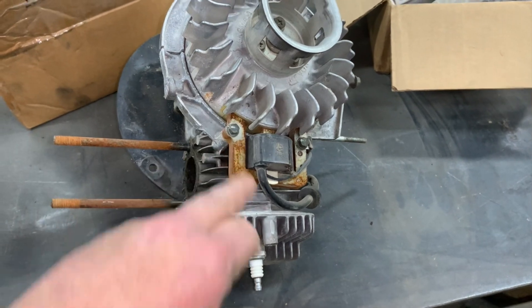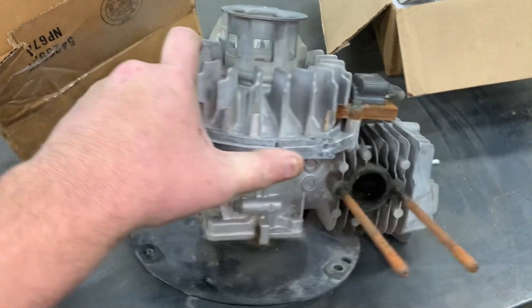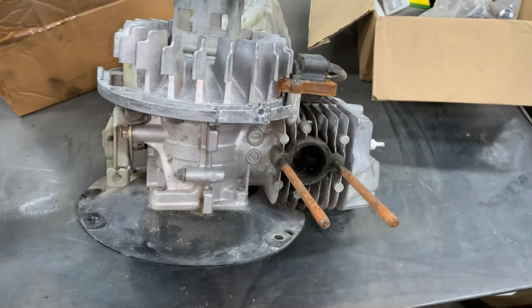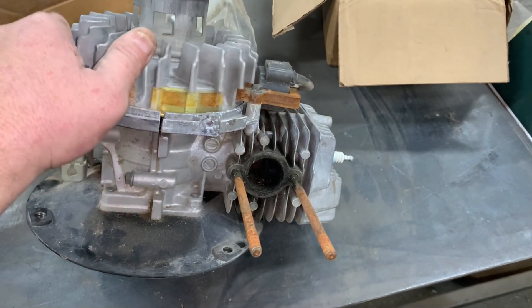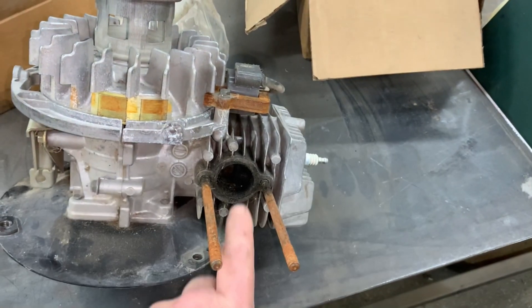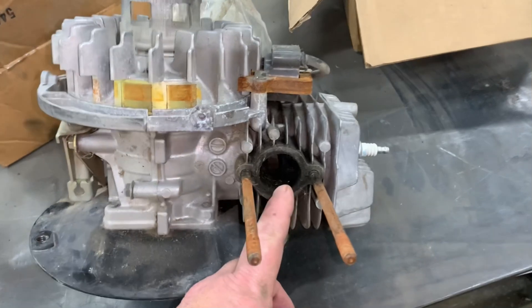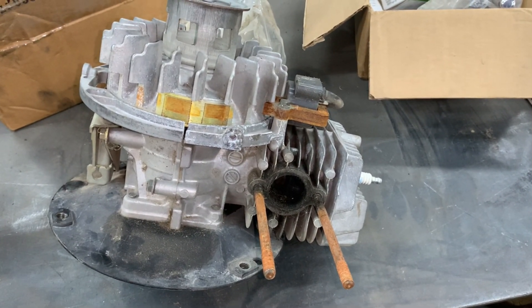I have seen a few coils go bad, but not very many. Flywheel keys will shear from hitting things. If you still have one of these Suzuki two-strokes around and it feels like it's got too much compression, it's really simple — just pull the muffler off, clean your exhaust ports, and make sure that you get that hole there cleaned out.